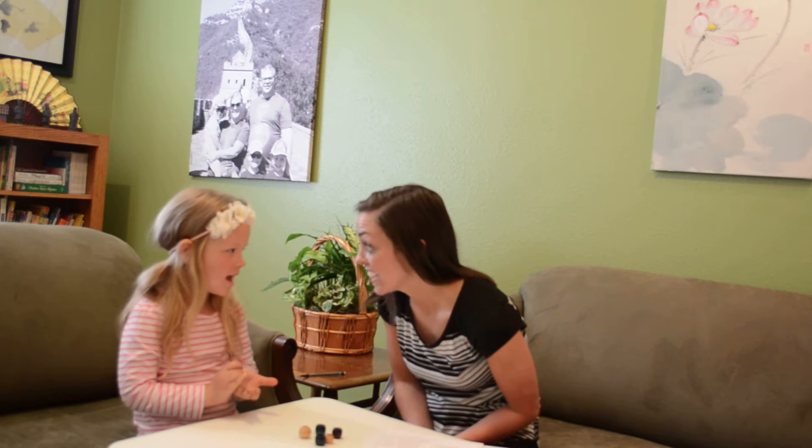Good morning. How are you? Good. Are you ready to start our math lesson? Yeah.